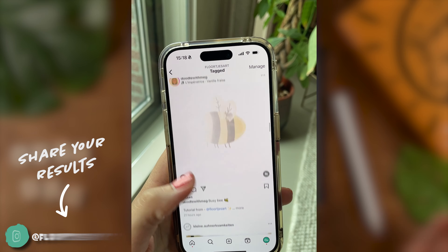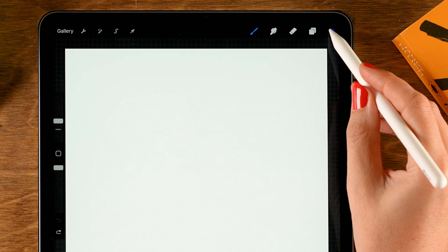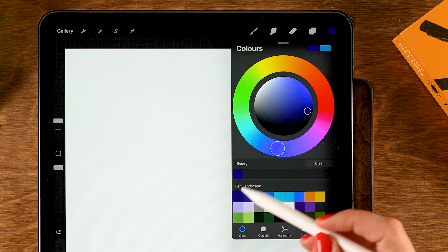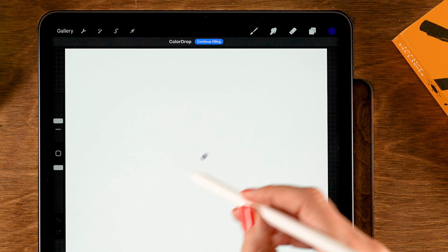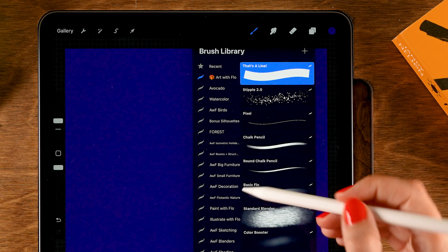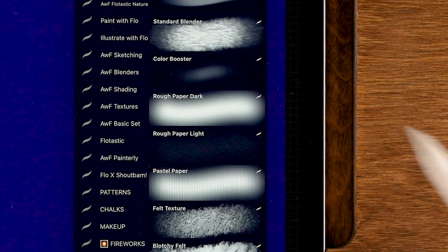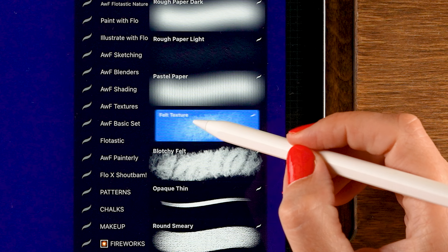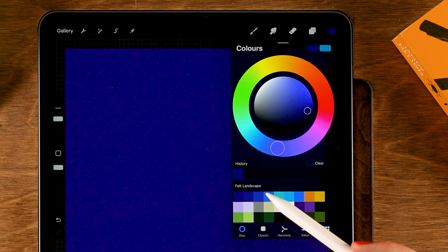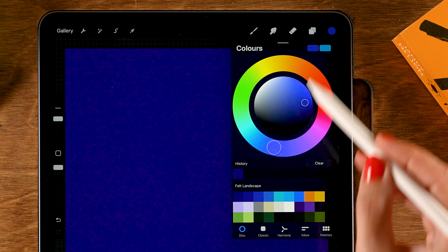Now if you're ready, let's get started. Let's start by dropping in a color for our background — we'll start with the first color in the first row and just drag it onto the canvas. Then we'll go to one of the new brushes added to the Procreate Treasure Chest — that's the felt texture brush — and then we'll add a lighter color, the third color in the first row.